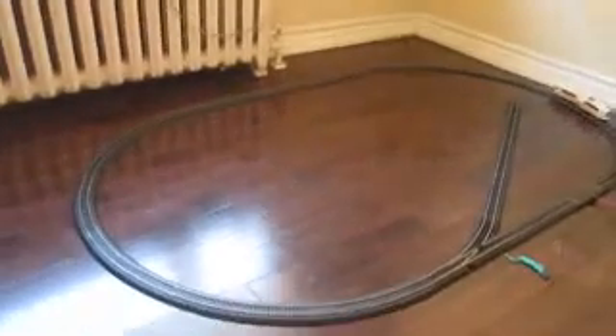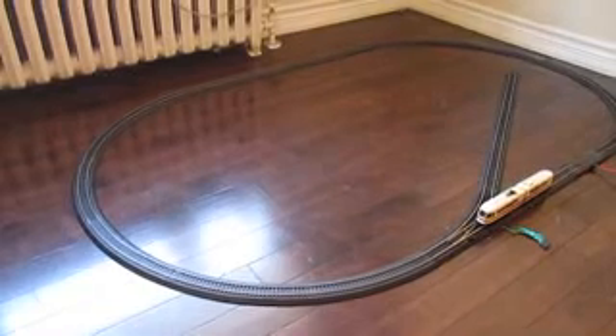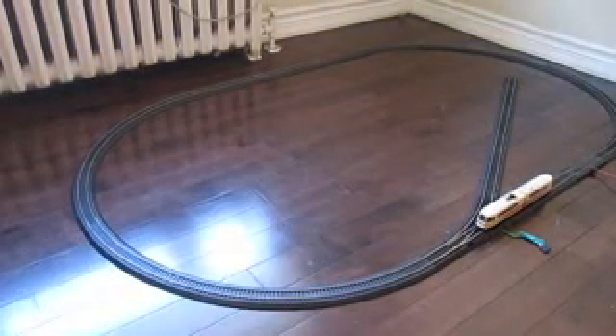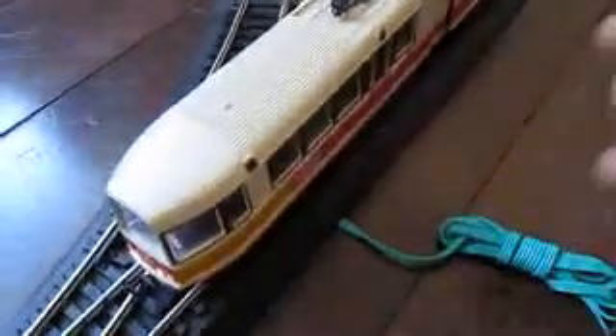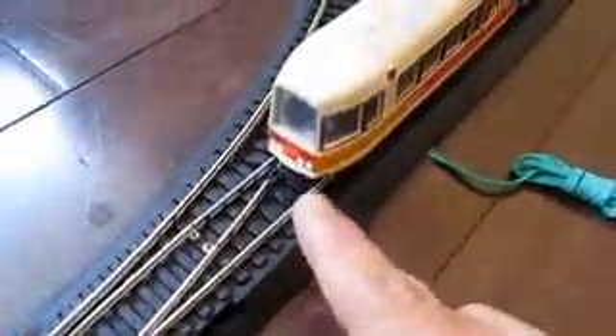I'm just going to give it a whirl here. There you go — as you can see the lights are still lit. Now one really exquisite thing about this: the pantograph actually works. When I first got this there was a little copper inside it touching the motor. I basically set it up so that it's hitting one rail. As you can see, there's the LEDs.